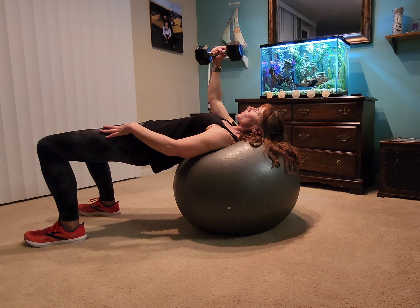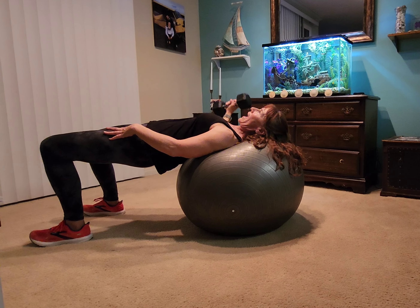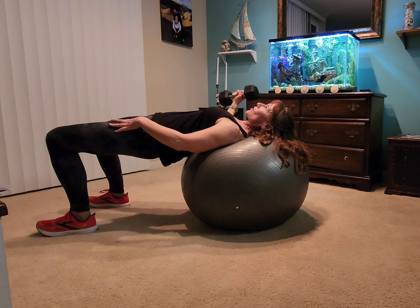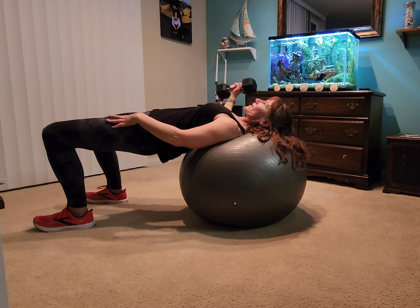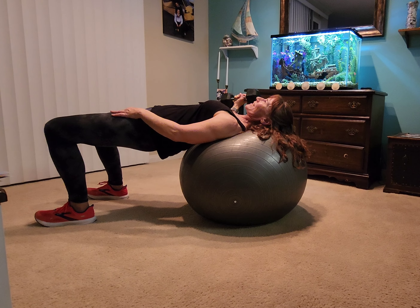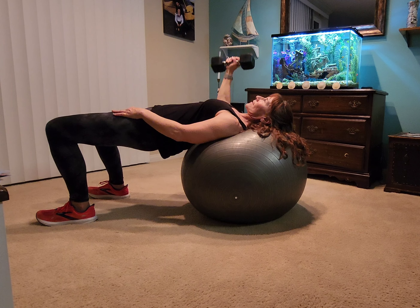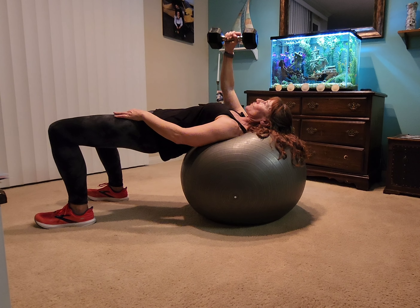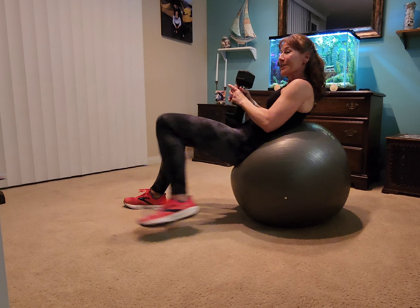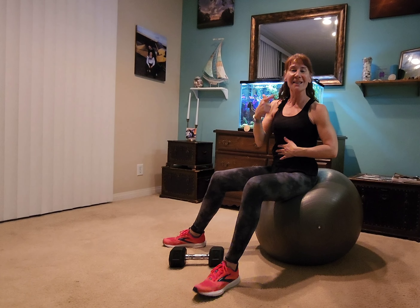It doesn't have to be super heavy anyway, but you're using your chest on this one, your abs, and your glutes. So I'm going to do a few more because I held it so much longer on the other side when I was explaining the exercise that my left glute is really burning. So I'm going to do a few more. There we go. Let's do one last one. There we go.